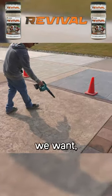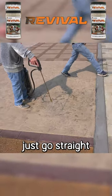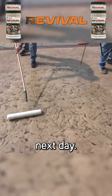Once we got it all buffed down the way that we want, we're just going to take a leaf blower and blow off the excess, and then we can go straight to our sealer. I can't stress enough how important it is to get this sealer on the very next day.